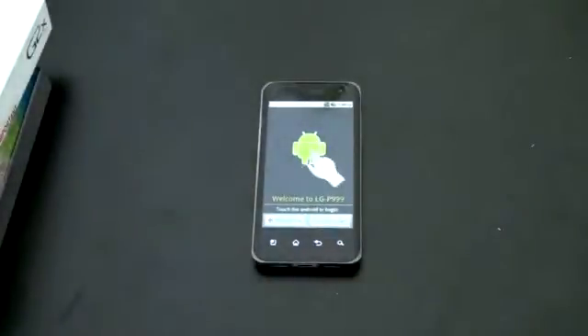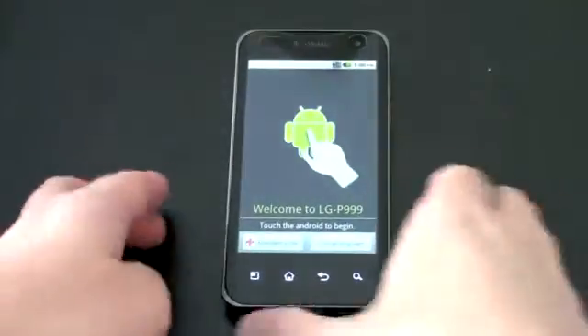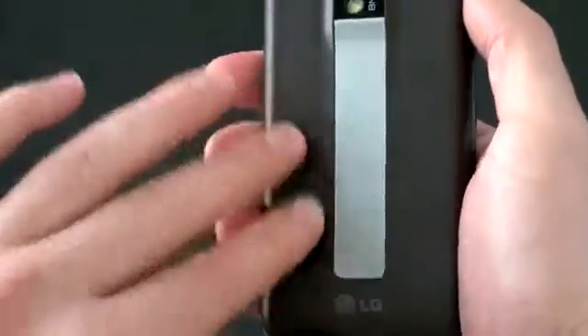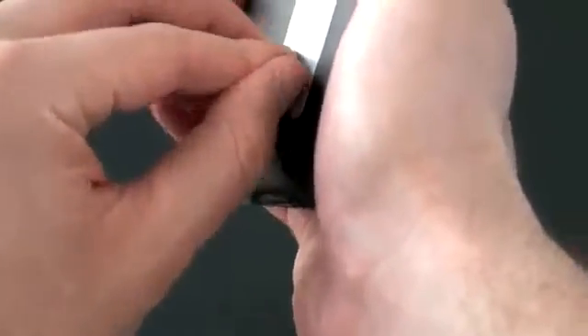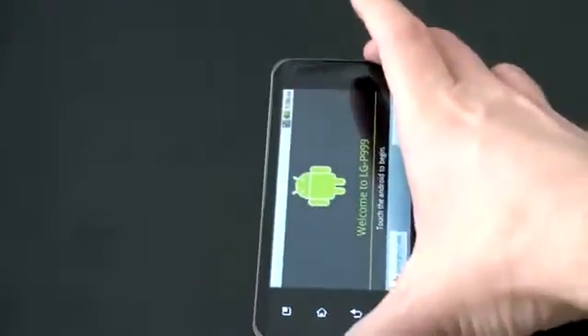So here is the G2X. On first blush, certainly without having reviewed or used it, it does have a nice feel to it. The back is that sort of soft touch that we've been seeing quite a bit in a lot of phones. That soft touch feel actually seems to extend to that little bit of metal — I wonder if there's plastic on that. It needs to come off, and there is. So now it feels metal, no more soft touch. You can see that 8 megapixel camera looking at you.